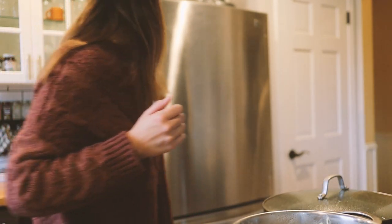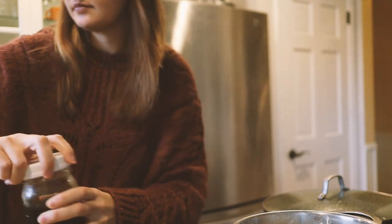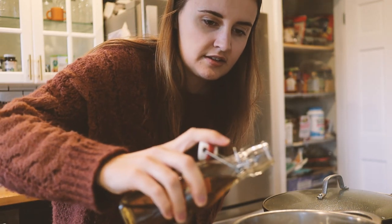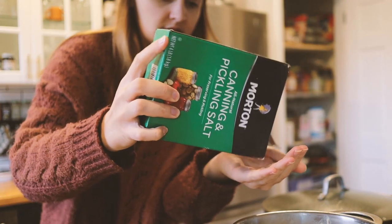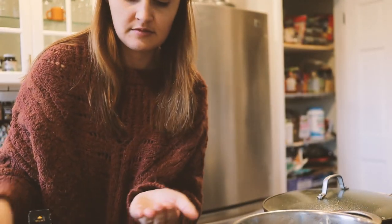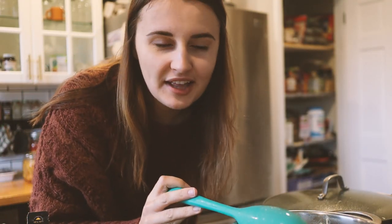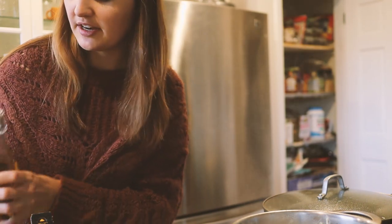It actually doesn't taste bad — honestly, it tastes a lot like a nut milk. It's not bad at all. I'm going to add vanilla, salt, and maple syrup. I don't even need to blend it since maple syrup is already liquid. I also make our own vanilla extract just using vodka and vanilla beans, which I got at Costco. That's really good — it's creamy and a little sweet from the maple syrup. I think I could use a little bit more vanilla.